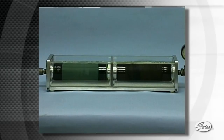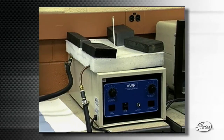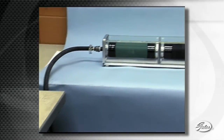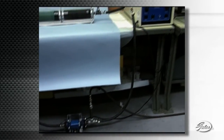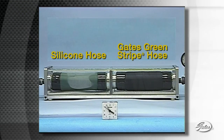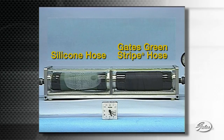Glass walls allow you to see the dramatic difference in performance. Water heated to over 180 degrees Fahrenheit and pressurized to 12 pounds per square inch runs through both hoses right to left and then is pumped back into the reservoir to be continuously heated and recirculated. Through time-lapse photography, you can see water permeating the wall of the silicone hose at a rate that is ten times that of the Green Stripe Hose.